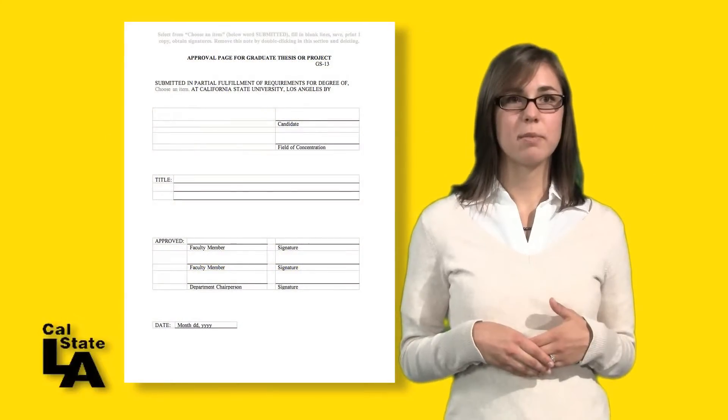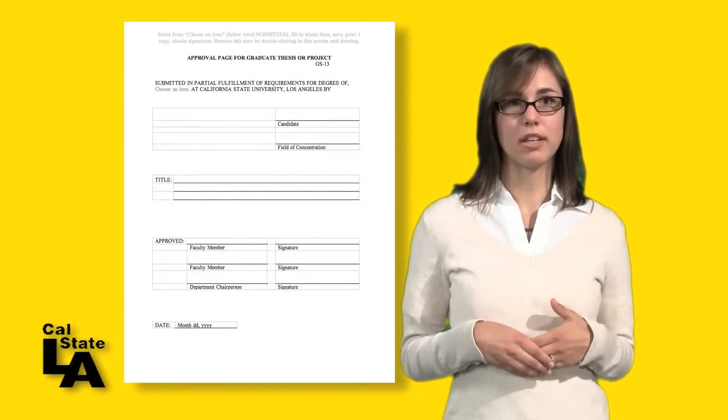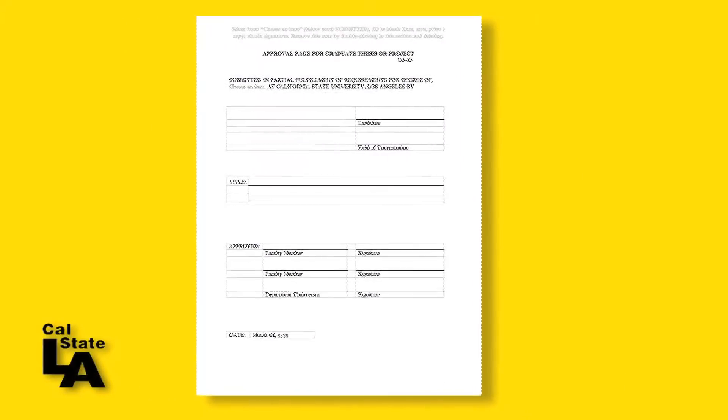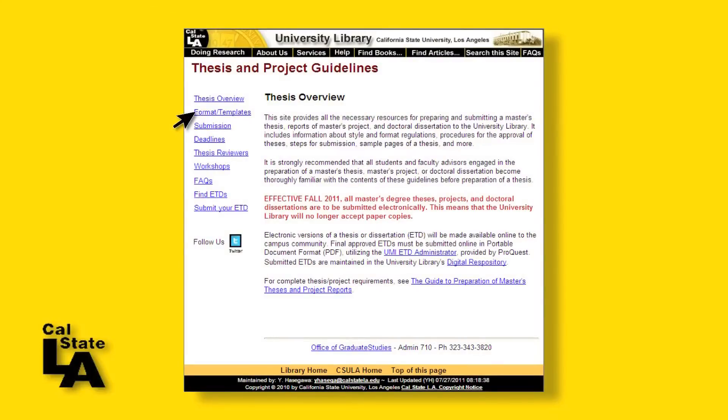Once your thesis committee members have approved your completed thesis or project report, they will sign off on it using this page, also known as the GS-13. The form template can be downloaded from the library thesis web page.